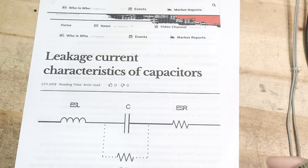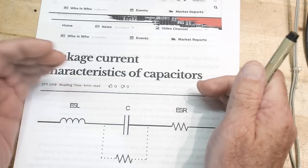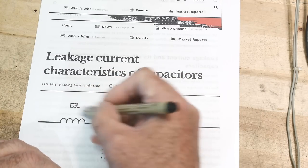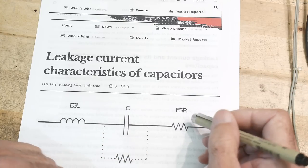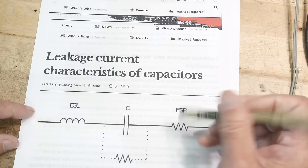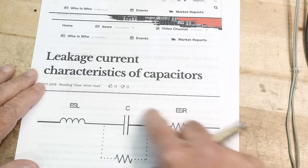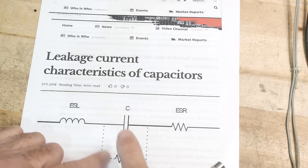Here is a simplified electrical schematic of a capacitor. There's some inductance due to the leads and construction. There are parallel plates that act as the capacitor, and some series resistance called effective series resistance. And there might be some leakage — we can think of that as a resistor across the plates. We're going to focus on this leakage: what is it, and what can we expect?